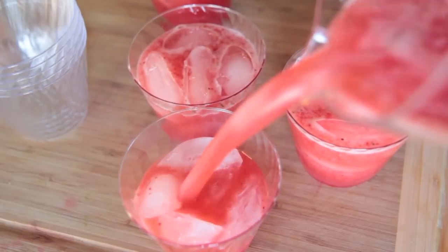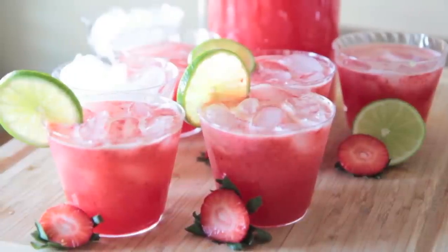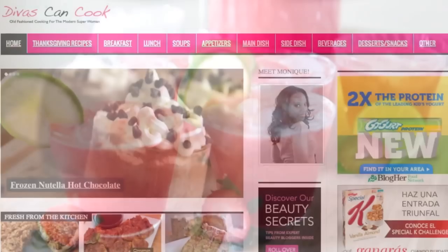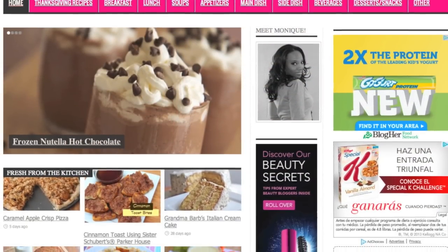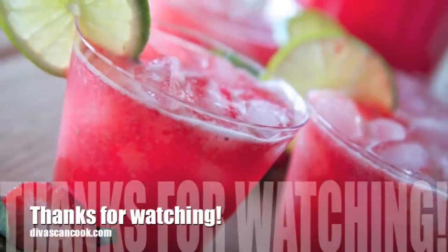This punch goes really, really fast at parties, so make extra. And there you have it, you guys. I hope you enjoyed this recipe. Don't forget, you can find it on my blog, divascancook.com, with a ton of other recipes — go on over there and check it out. Thank you guys so much for watching. Bye, guys!